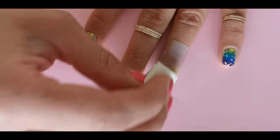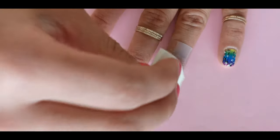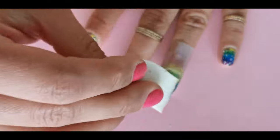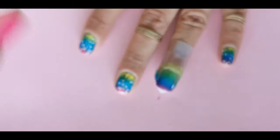On a sponge, apply yellow, pink, and blue nail polish. I'm sorry, I forgot to film this part. Repeat the gradient part two times.